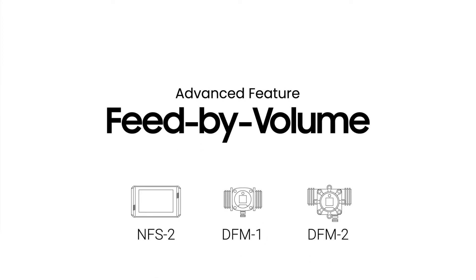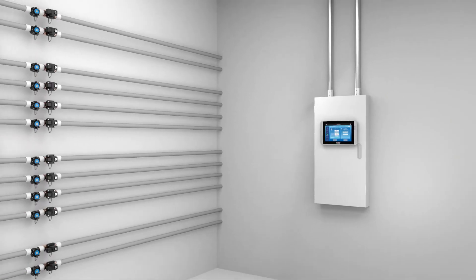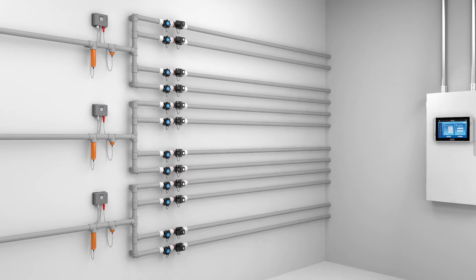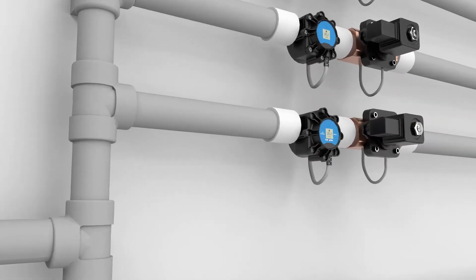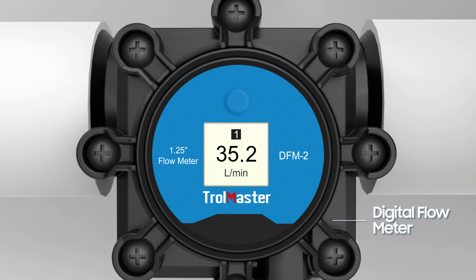We understand the importance of options, and our exclusive feed-by-volume function grants you the flexibility to feed by controlling the volume of nutrient water used rather than the feeding duration. The new DFM-1 and DFM-2 digital flow meters are specially designed for the system to provide accurate measurements of water or nutrient solution flowing through a fluid pipe.